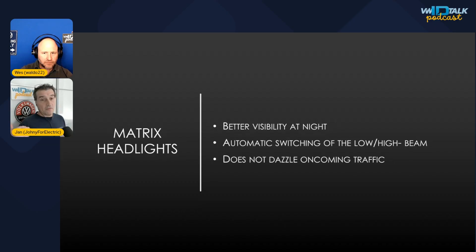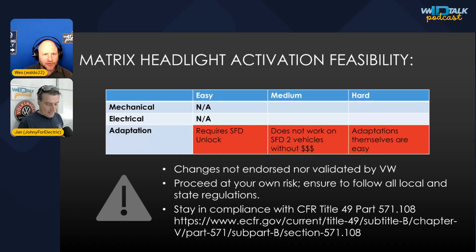The value is better visibility at night. It automatically switches back and forth without dazzling oncoming traffic. Typically when there's oncoming traffic, the segments on the left turn off, but the segments on the right still illuminate the right side of the road — really great for wildlife and driving through forests. So instead of just turning off the high beams entirely, it only turns off the portion that would blind the oncoming driver.